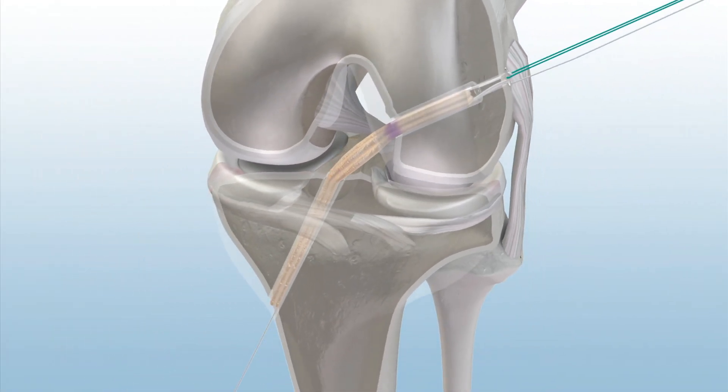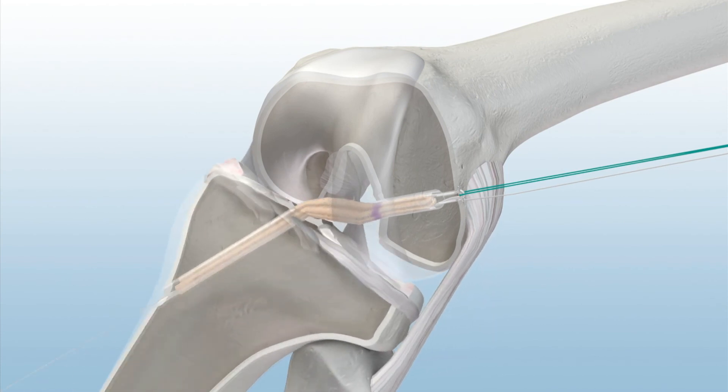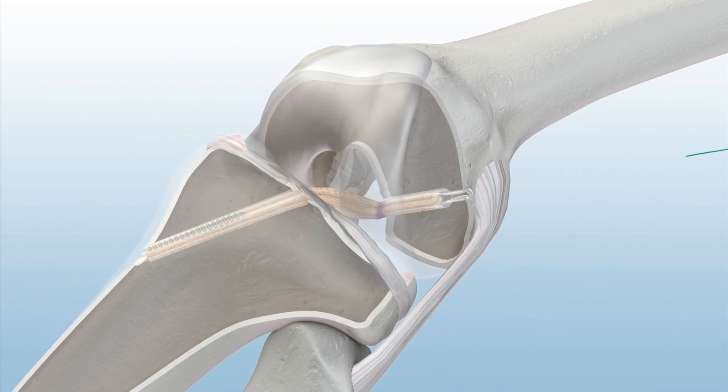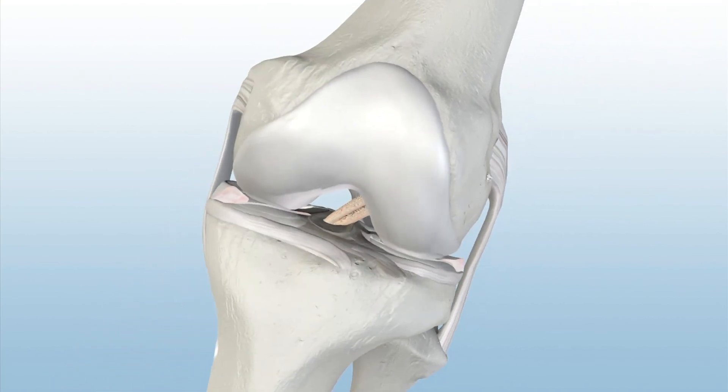Cycle the knee with tension on the graft. Then, set the knee at the desired flexion angle. Cut the white suture below the knot. Then, insert the Genesis Matrix interference screw in the center of the graft bundles and advance it into the tibial tunnel until flush, and unthread the green suture from the button. Follow the normal procedures to close the incisions.